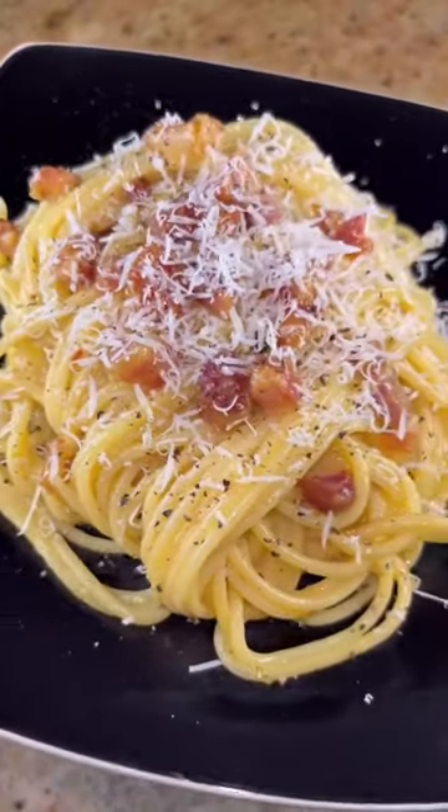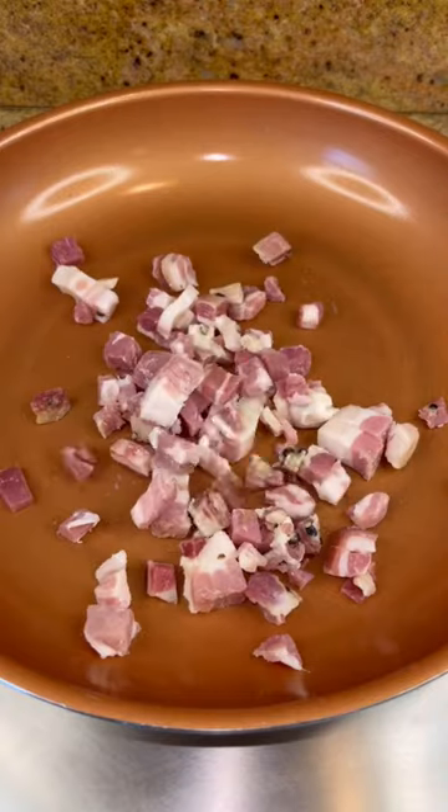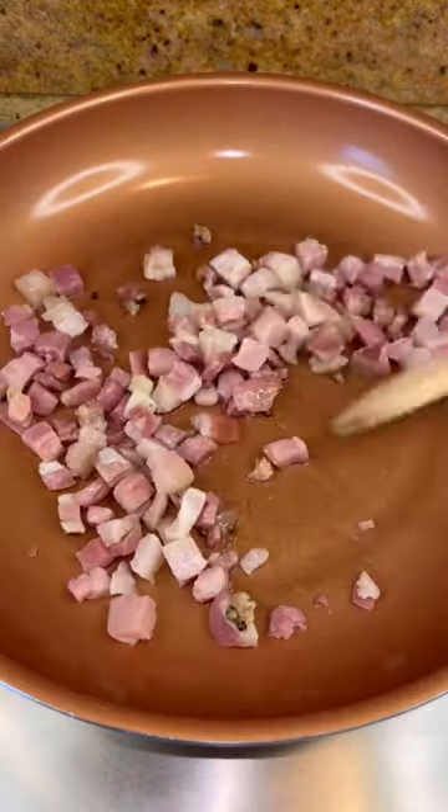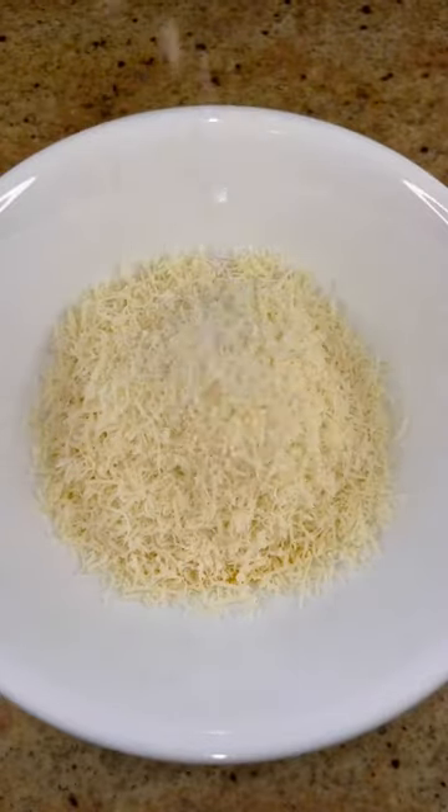Let's make a deliciously creamy spaghetti carbonara. Drop some pancetta in a cold pan, turn it to medium heat, and slowly render out that fat. In the meantime, we're going to mix together three egg yolks, equal parts pecorino and